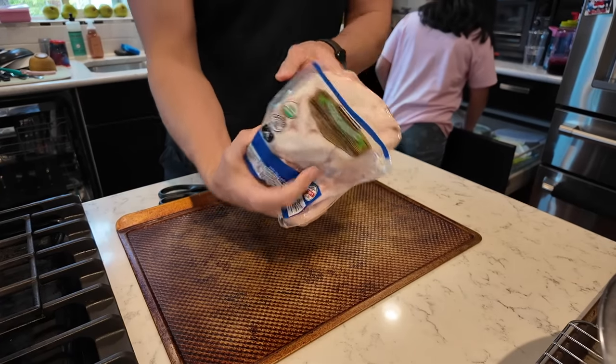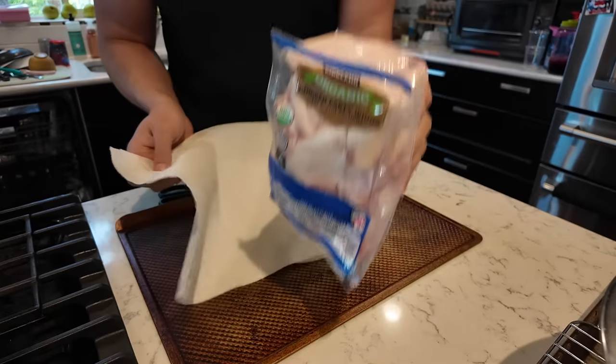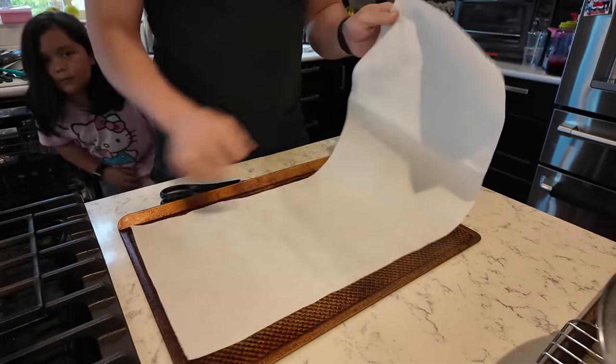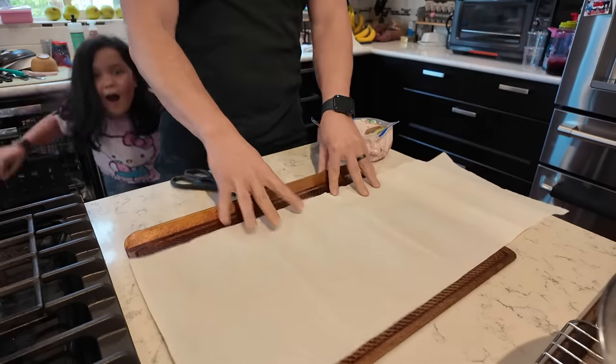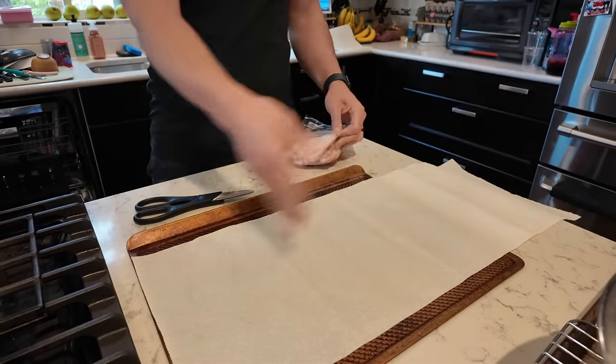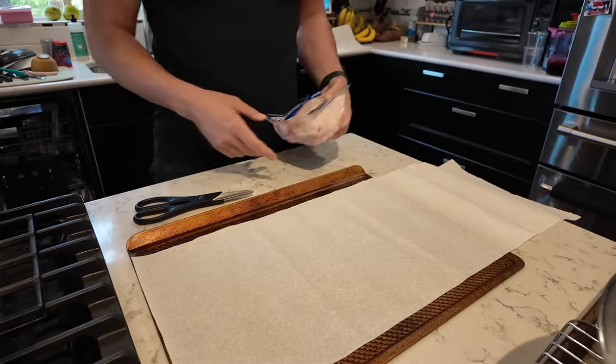The first thing you're going to do is dry off your wings — you don't want any moisture on them when you're prepping. What I do is take some paper towels and lay them across a pan like this, just so it's easier to clean rather than getting chicken juices all over the counter.